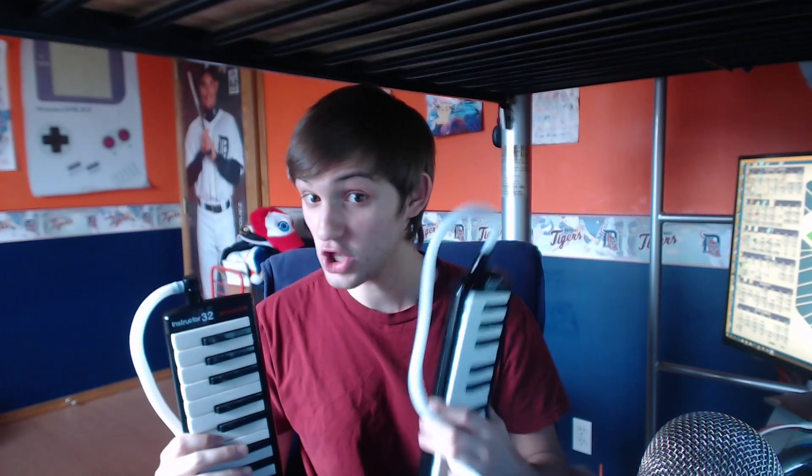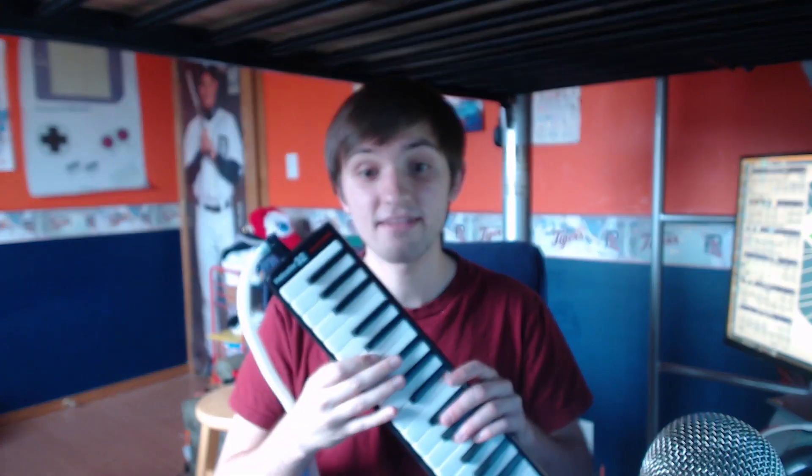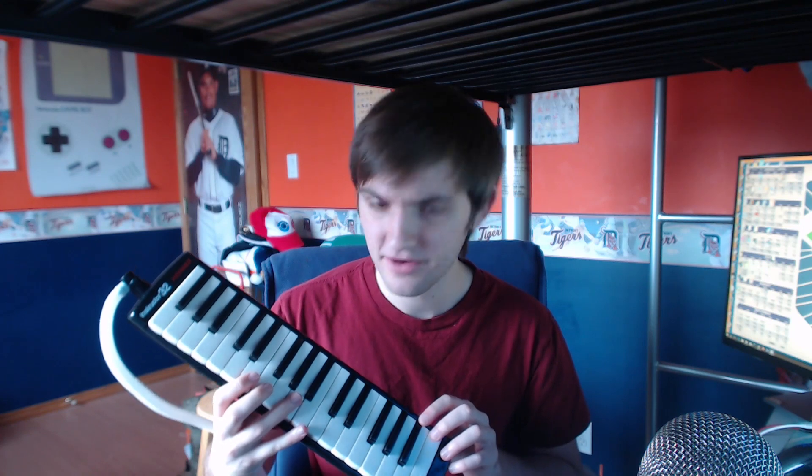The two melodicas I'll be comparing are the Iren 32 Key Melodica — the cheapest one you can find on Amazon, basically the $15 one, I found it for $18 — versus the Hohner Instructor 32B Melodica, the highest rated one on Amazon. I bought it for about $35 but I saw it on sale for $30. Before I get into the comparison of the melodicas themselves, I'm going to talk about what they come with.